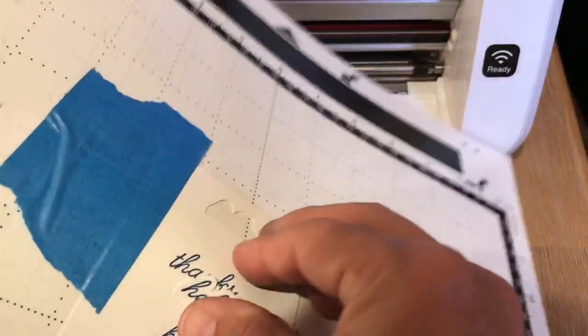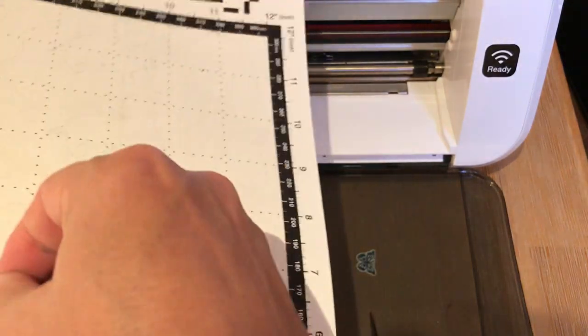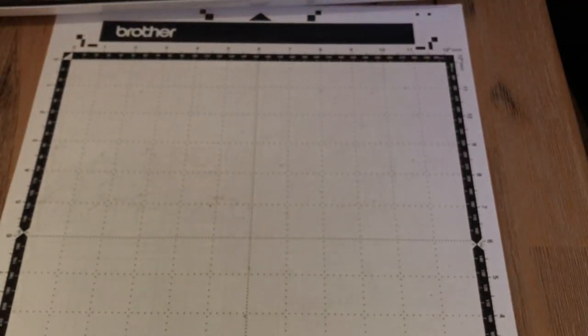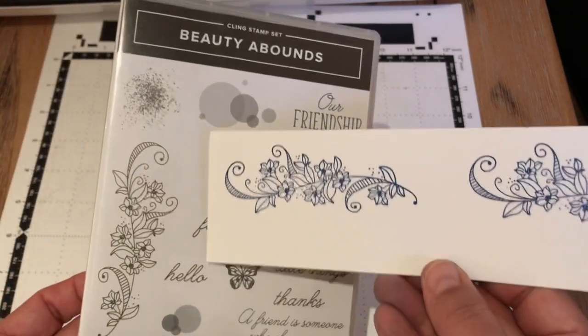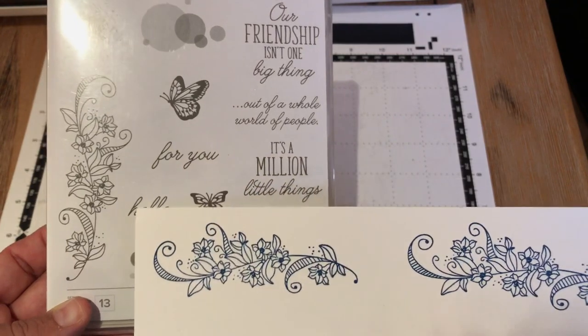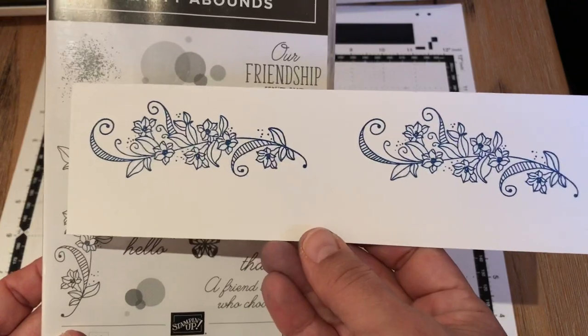Bend them out a little bit and get them off. There's our hellos. So far we've cut out butterflies and sentiments from this Beauty Abounds stamp set. Now we're going to address my viewer Frenchie's question — she said she was trying to cut out the long sentiment from the Beauty Abounds stamp set, she even connected the lines like I showed her, and it still doesn't work. So I'm going to show you some tips and tricks for cutting out something like this on your Brother Scan and Cut.